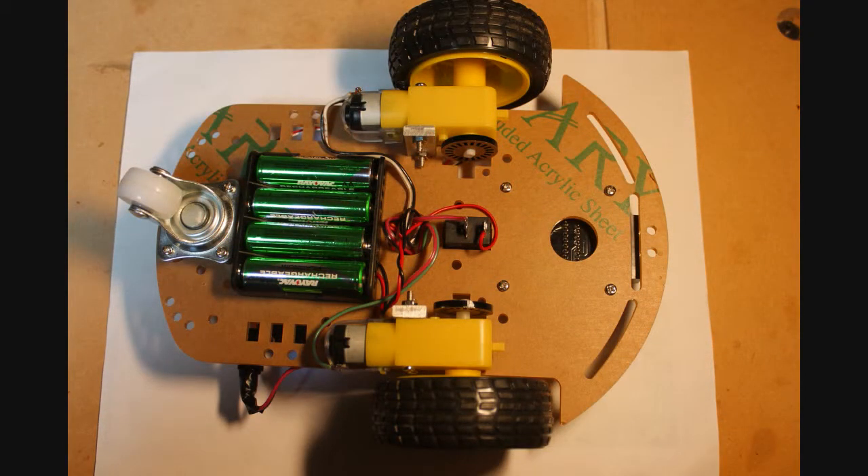If I were to do this project over again, I'd probably do away with the four-cell battery pack and replace it with a 7.4 volt LiPo battery. As it stands now, after four or five minutes running with this four-cell pack, the unit's motor performance drops off fairly significantly.